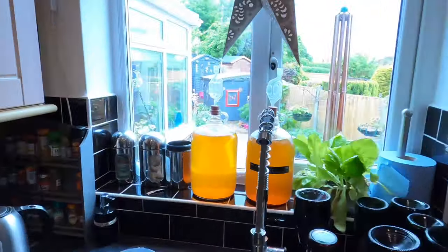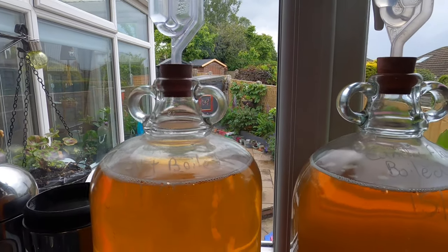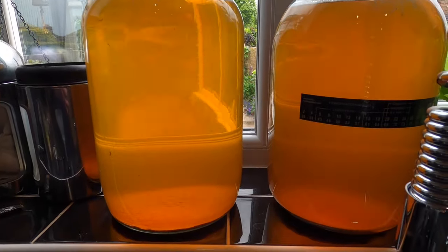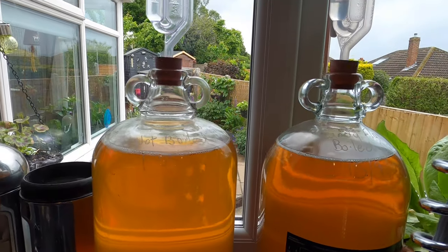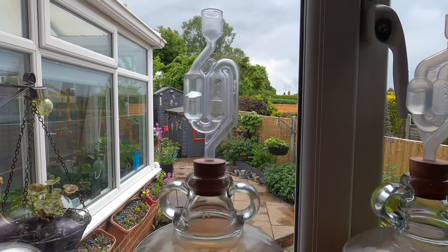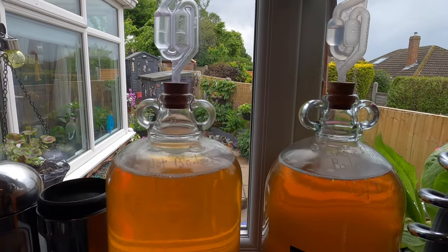Good afternoon from the kitchen folks. It's my least favourite part of the brewing process — it's big bottling day. Let's have a look at that candy floss cider. And you know what, it's cleared absolutely lovely. It's been in the demijohns for five weeks. It fermented for probably about three and a half weeks, and then for the last week and a half we're talking about one bubble through the airlock maybe every minute or less. So yeah, it's time to bottle it.